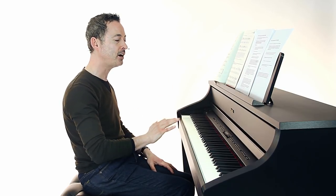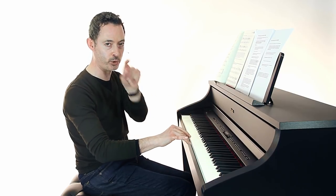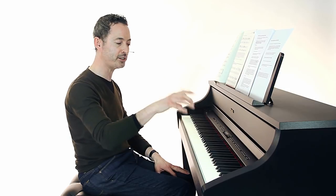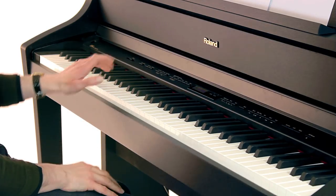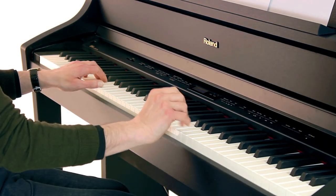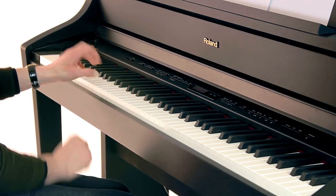For example, in my right hand I say 'right hand, third finger' and try to maintain a good hand shape — a nice curved position. Third finger, right hand, play any note. Fourth finger, left hand, play any note. Fifth finger, right hand, play any note. Fifth finger, left hand, play any note. After a while you should be able to tell each finger what to do.